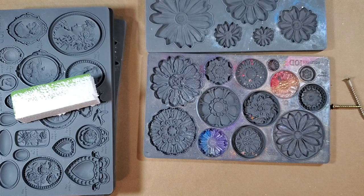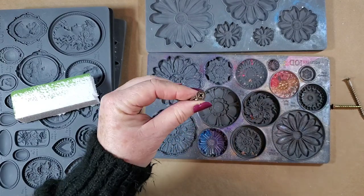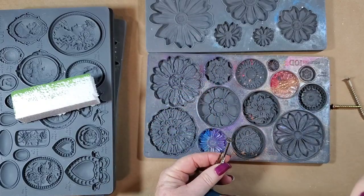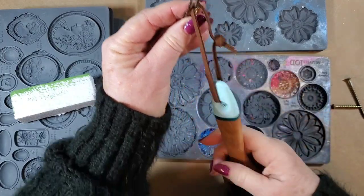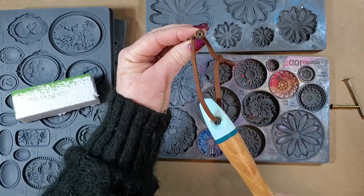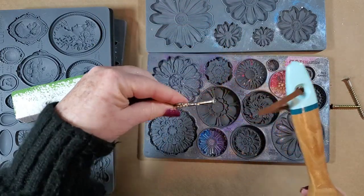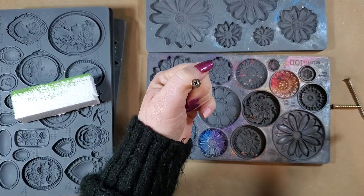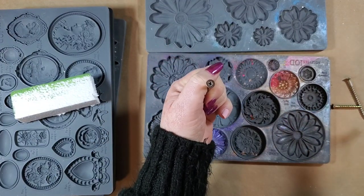Hi, this is Myra with Boutique Paint. Today I am making some decorative screws. The reason why I'm making decorative screws is because I didn't want just regular screws with the ugly head. I'm going to use this for my display for my new DIY paints in the shop, and I didn't want just the screw head showing. It occurred to me I had done this once before — I just had forgotten.